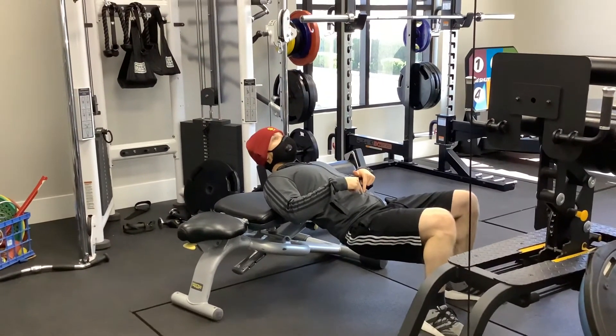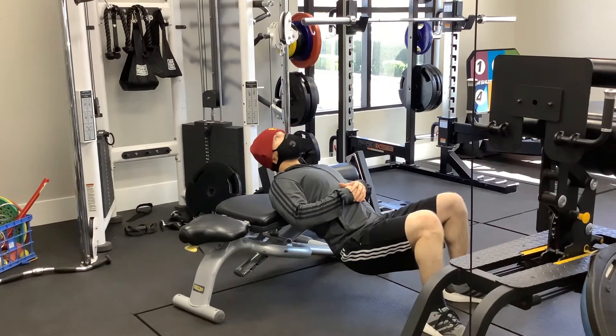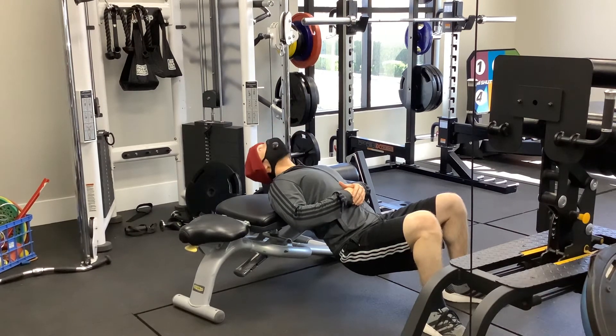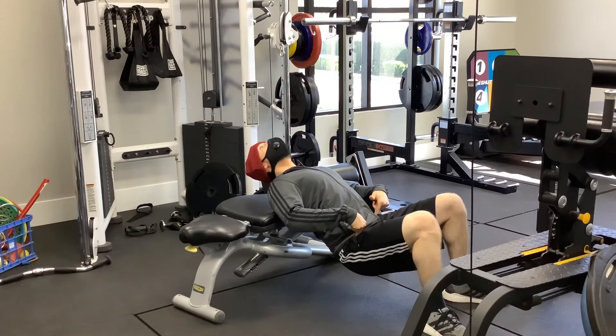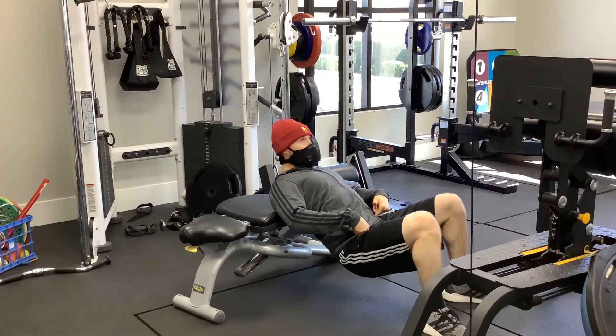I'm going to come down with my hips and go ahead and go through some extension and flexion. As you're doing this, you're just maintaining the posture here with your hips down.